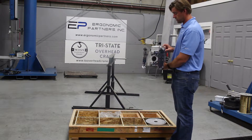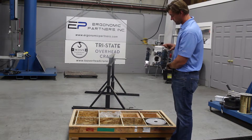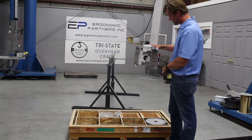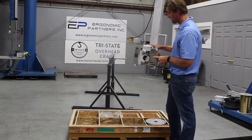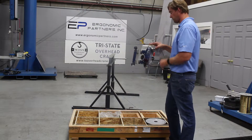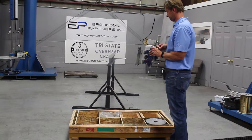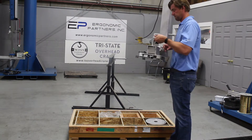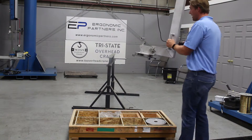That pin is there as a safety so you can't accidentally bump this lever and drop the part. On a side note, we did electro polish the entire surface, so you see the mirrored finish. Anything touching your part has an electro polish finish, so you should have no issue with contamination.